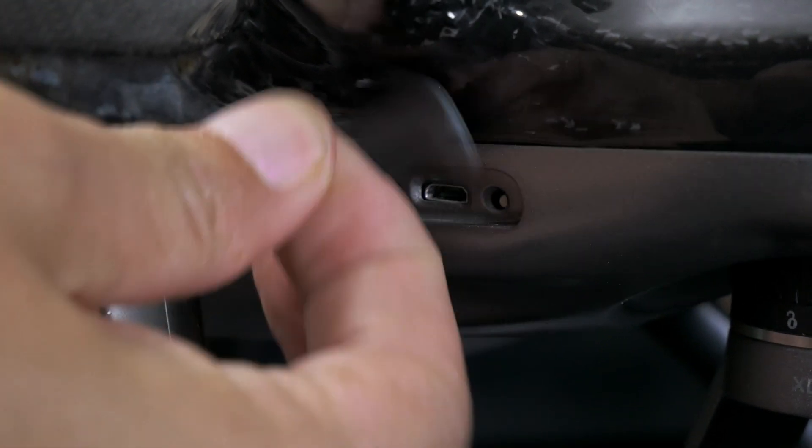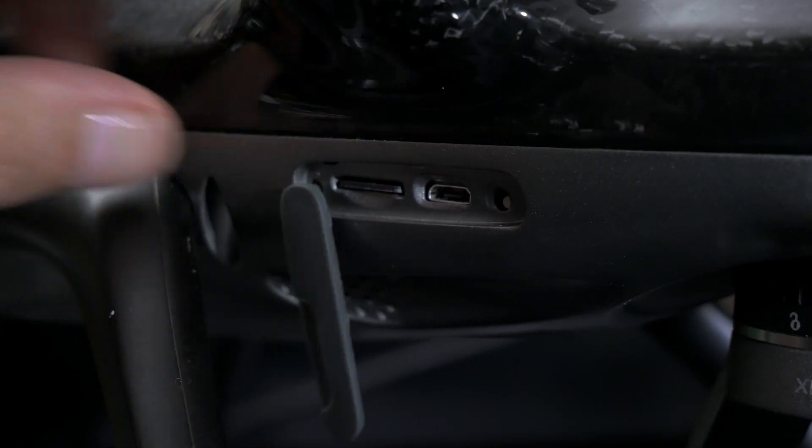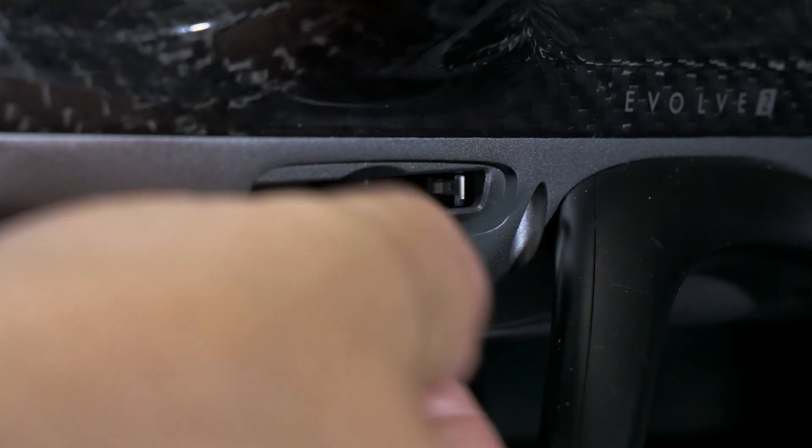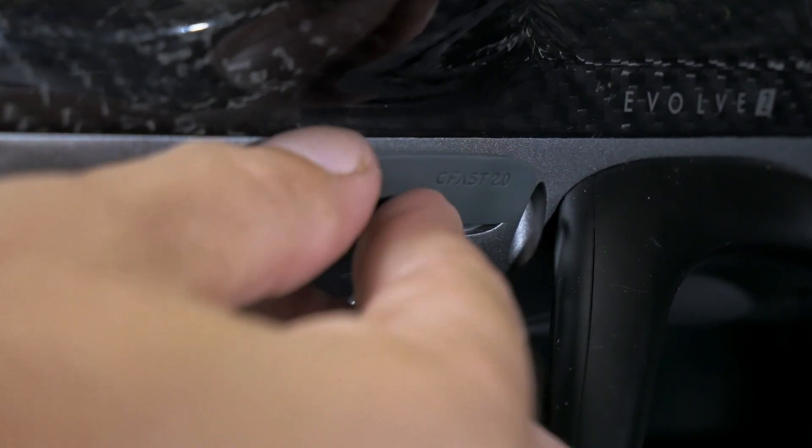The Evolve 2 features two separate memory card slots. One of them is a standard micro SD, which is used to shoot H.264 and H.265 4K footage. Around the other side is a CFAS 2.0 slot, which lets you shoot full 10-bit ProRes 4.2.2, and you can even shoot 4K at up to 120 frames per second. This is really awesome, except for the fact that pretty much everybody's abandoned CFAS now and shifted over to CFexpress. I don't even own any CFAS 2.0 cards, so I've been unable to test this — I did order one but it hasn't arrived in time for this review. As soon as it does get here, I'll update the review on DIYP.